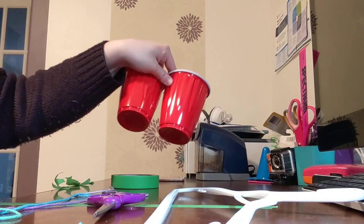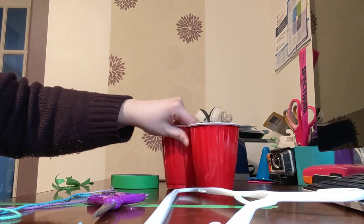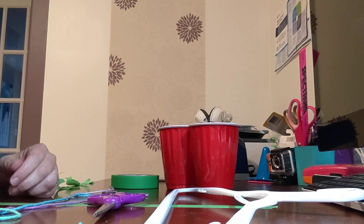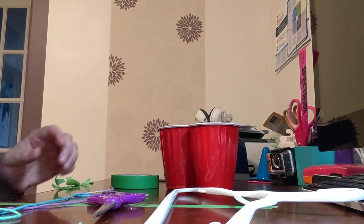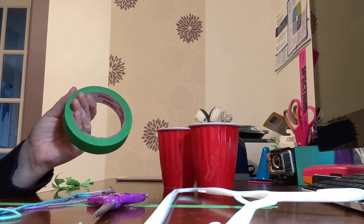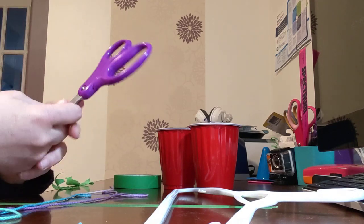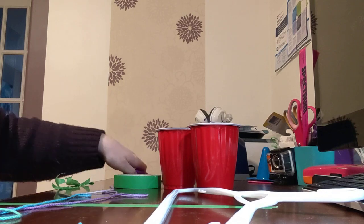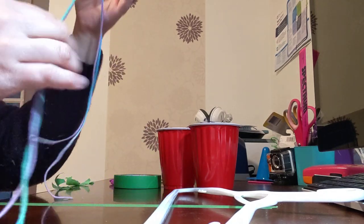You'll need two cups that are the same size. These are the cups I happen to have at my house, but you may have some styrofoam cups or plastic cups. Try to choose cups that are not breakable. You'll need some tape — I have painters tape on hand so that's what I'm using. And you'll need scissors to cut some yarn or string. I have already cut my yarn here.